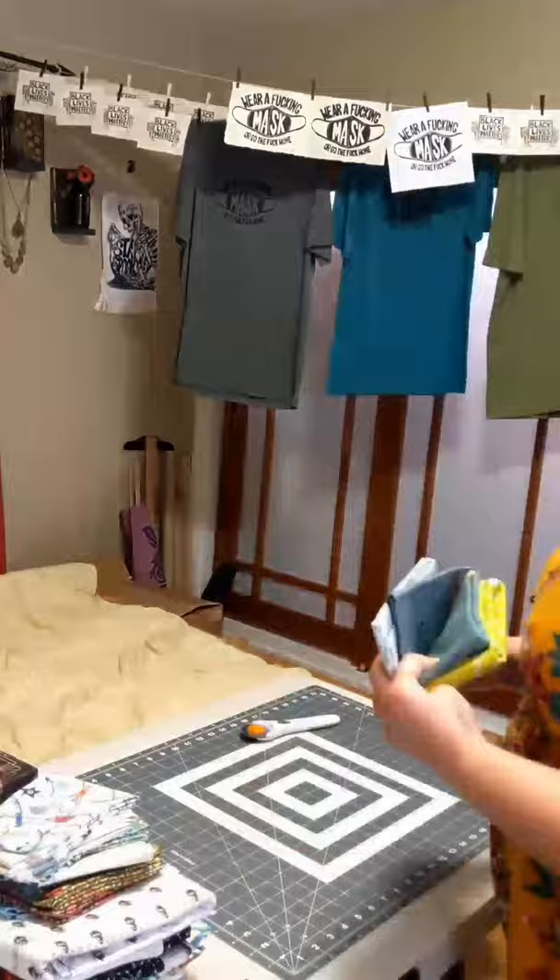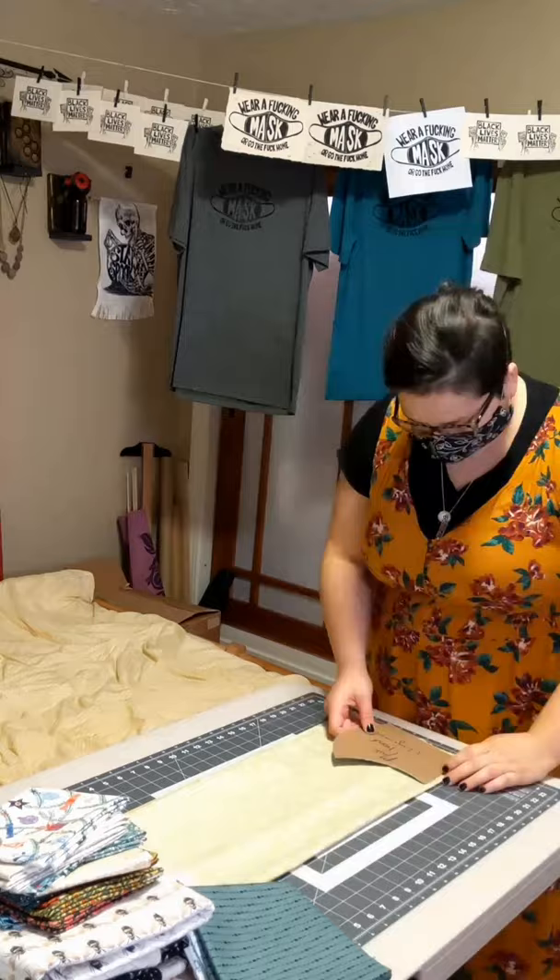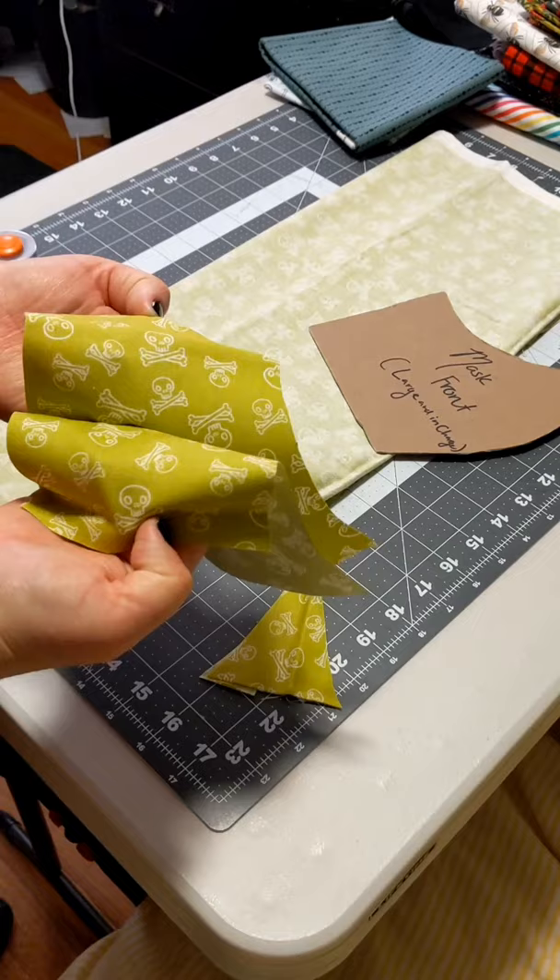Hey, let's get geared up and make a custom order of masks. First I'm going to grab my fabric to cut my pieces out. I fold my piece of fabric in half so that the good sides touch, and then keeping in mind the direction of the pattern, I cut out these pieces with my pattern block.